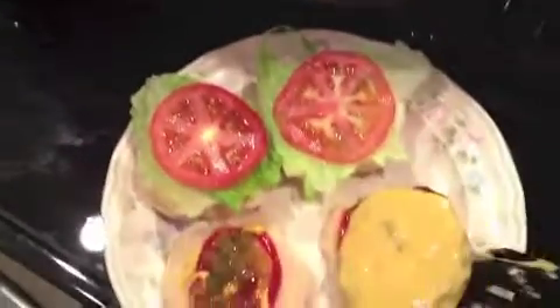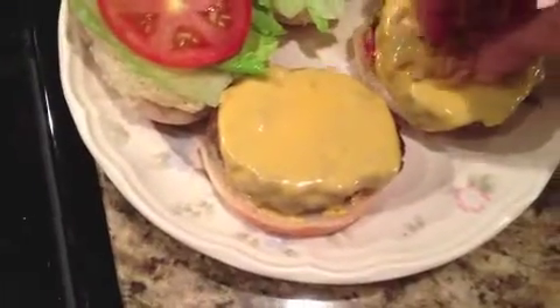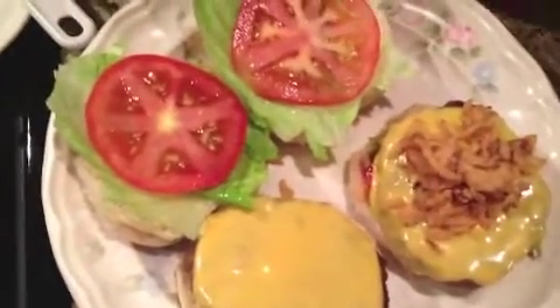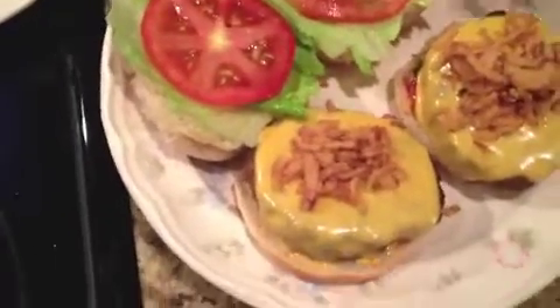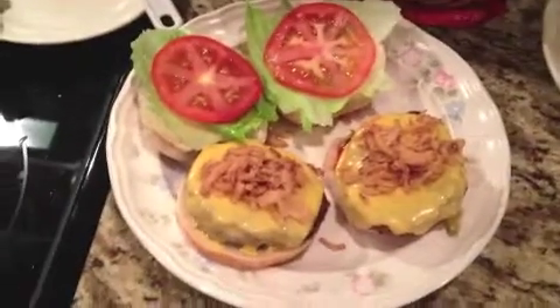We're ready to put the cheeseburgers on the rolls. Now we're going to put the crispy onions on the burger. There you have it — crispy onions and onion crunch.